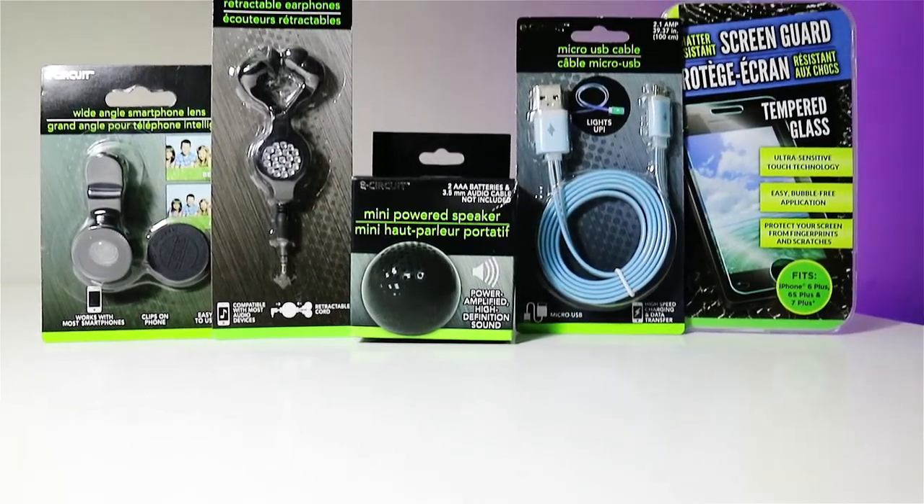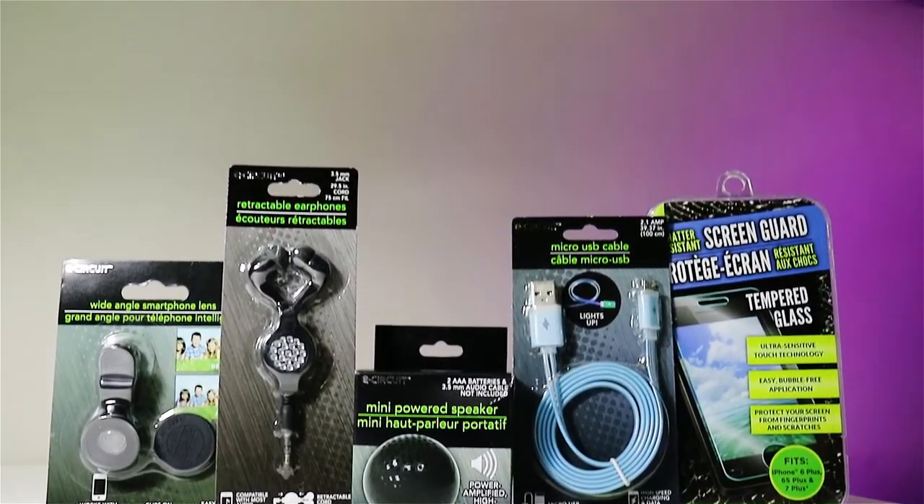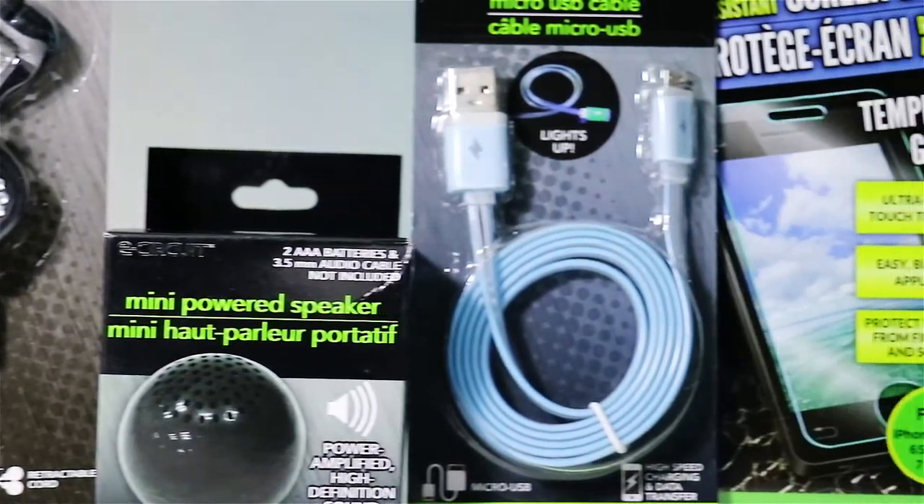So a few weeks ago I stopped by my local Dollar Tree, where they sell everything for a dollar, and I picked up five tech items that I thought were pretty useful.